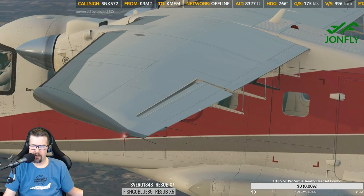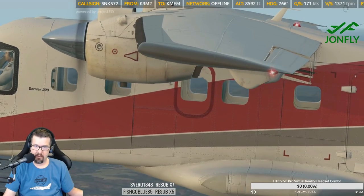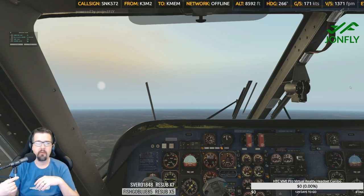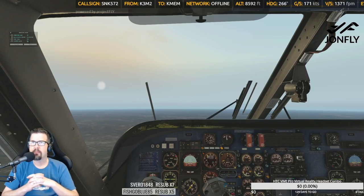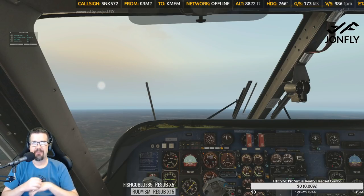Huh, it won't go any higher than that. Maybe that's normal. Okay — eight thousand, eight hundred, twelve hundred feet to go. Classify this under commercial, Steve — okay, all right. Sub crab — Rudyism, good morning John Fly! Happy to see you streaming again.